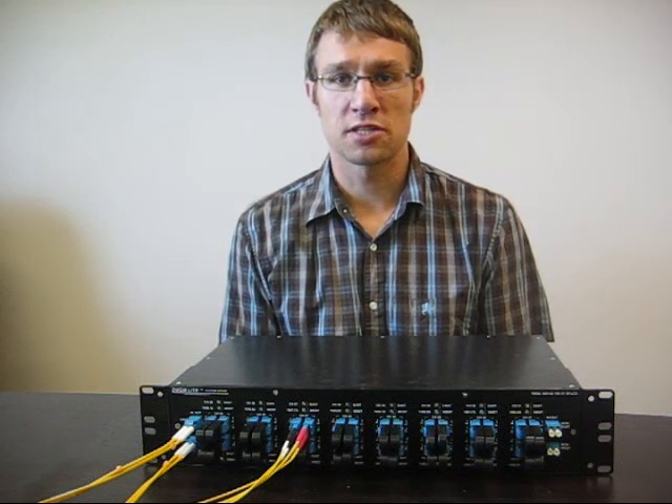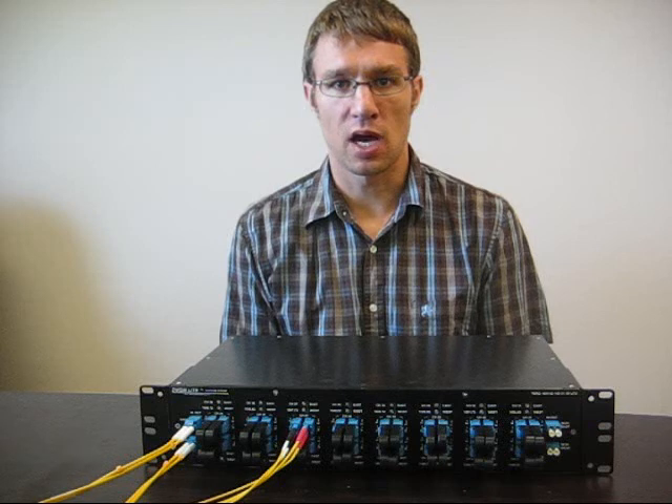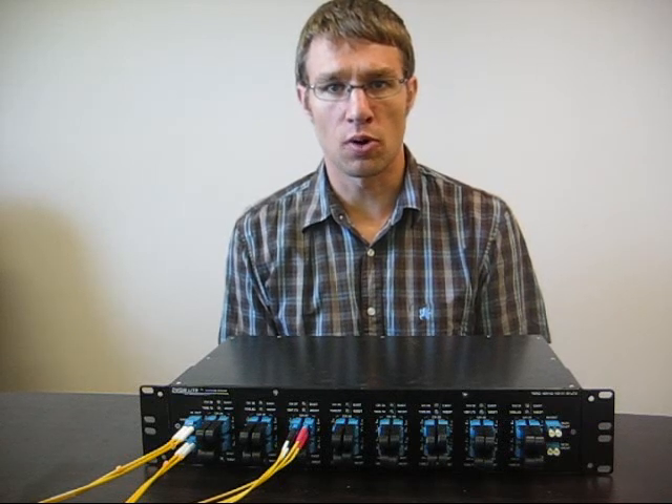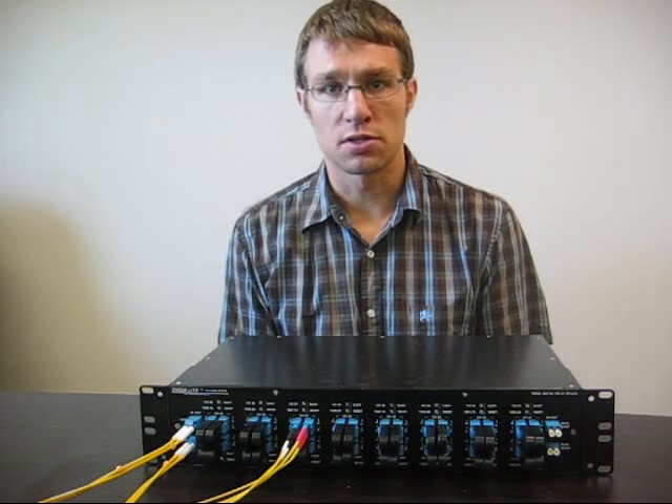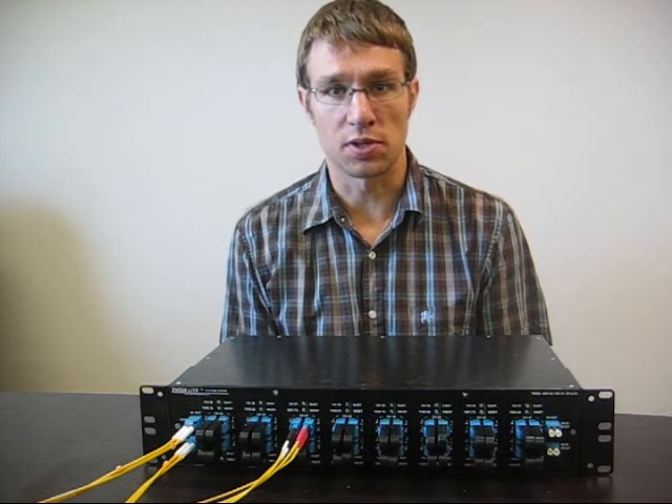I'm Michael Tate, Project Engineer for Telecom Engineering. I'm here to talk to you about our Manual ROADM, or M-ROADM product. In an industry first, it is the economical solution to the traditionally cost-prohibitive ROADMs currently on the market.